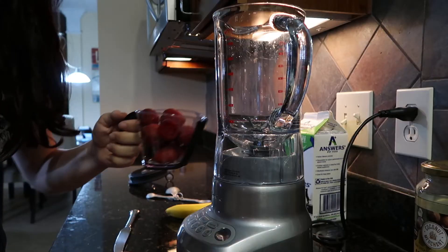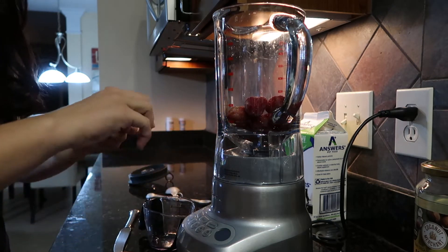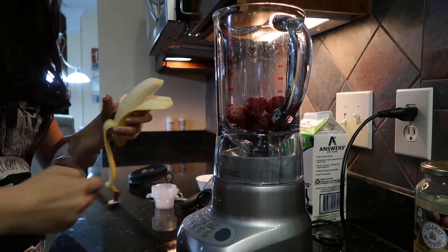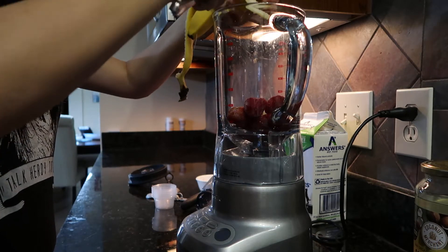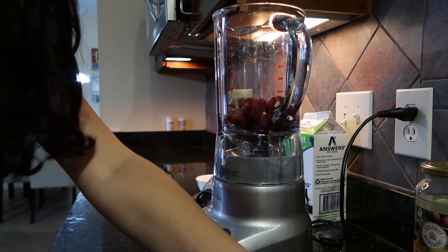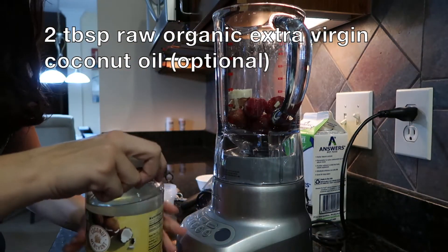Let's get started. First thing I'm going to do is dump three quarters of a cup of strawberries into the blender, and then I'm going to take my banana and slice half of it in there. And then I'm going to add two tablespoons of coconut oil — this coconut oil is melted because my house is literally so hot.